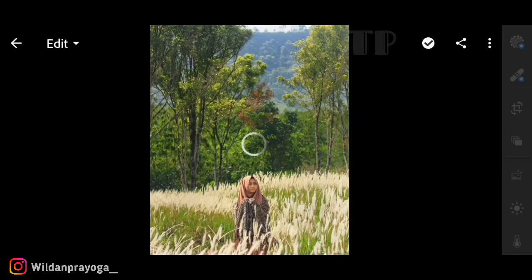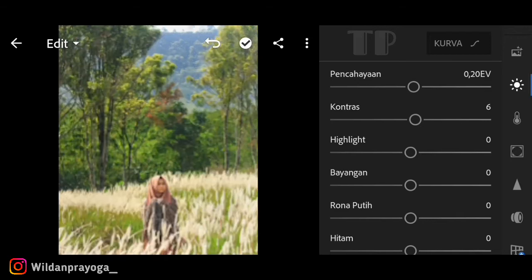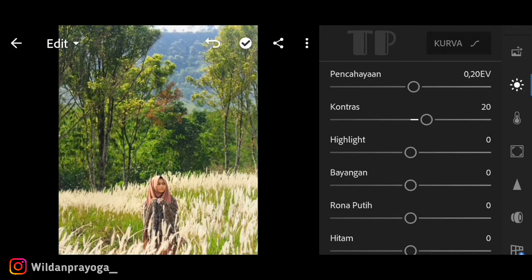Foto yang dipilih tentu saja dengan warna alam yang sangat hijau agar hasilnya bisa maksimal. Kita lanjut ke pencahayaannya karena filter ini sangat mudah dan siapapun pasti bisa. Saya menaikkan exposure kisaran 20 karena kurang. Kalian bisa sesuaikan jika cahaya di foto lebih atau kurang, bisa turunkan atau naikkan. Untuk kontrasnya saya menaikkan kisaran 20 agar warnanya lebih tajam.